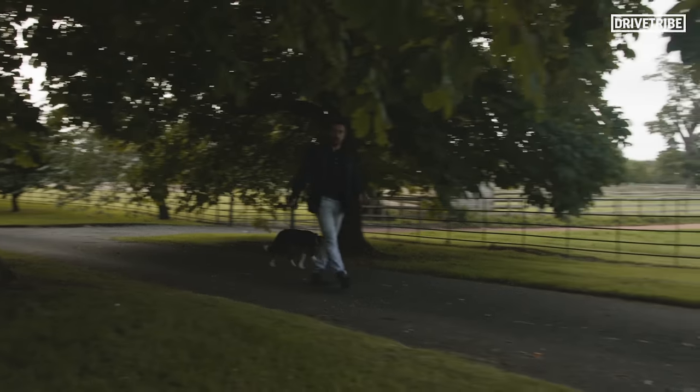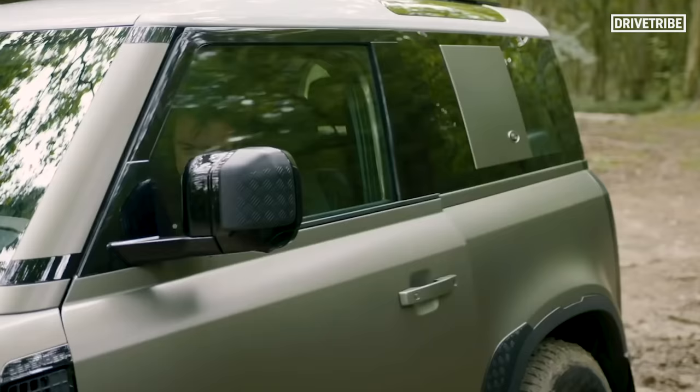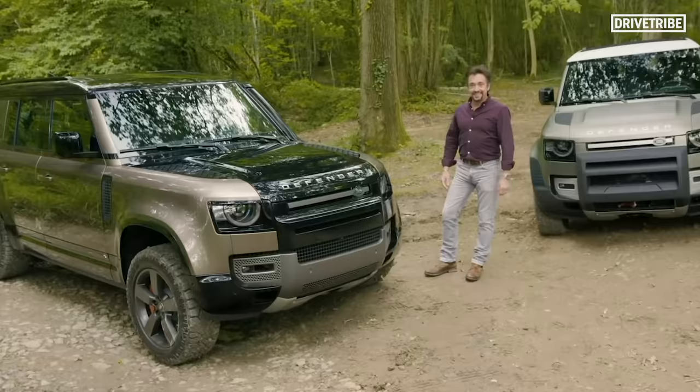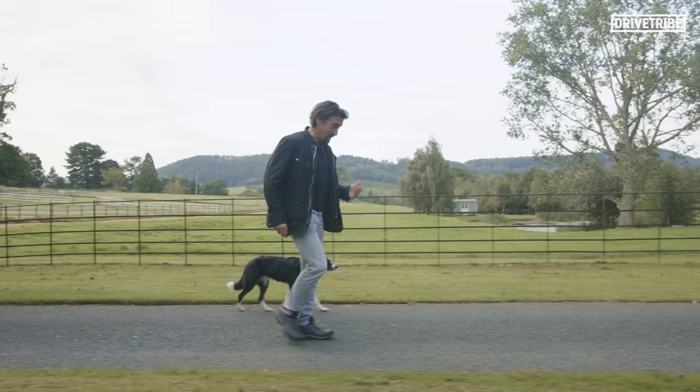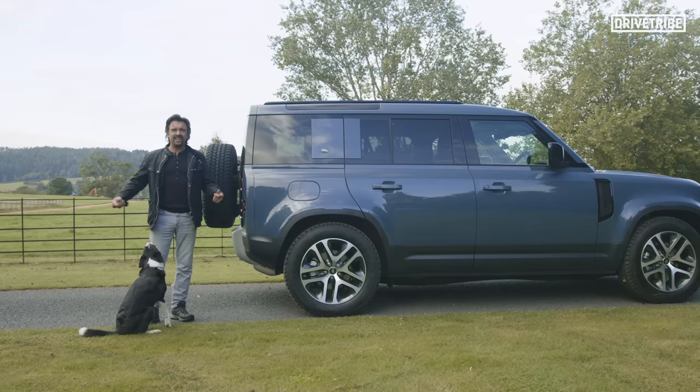Now, where were we before we were so rudely interrupted? Oh yeah, I gave you a sneak preview of the brand new Land Rover Defender and I said the next time you see me with one, I'll be driving it. Well, I've got the car and I've got the key and I've got my dog, so I thought I'd use it to take my dog for a walk because that's like an outdoorsy Land Rover-y kind of thing to do. So let's get prepared.